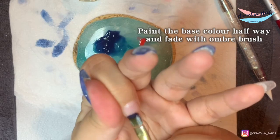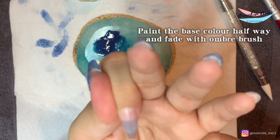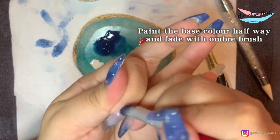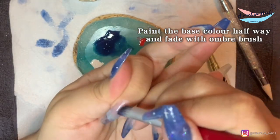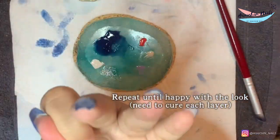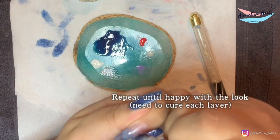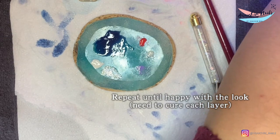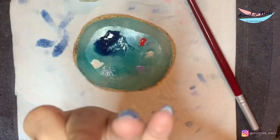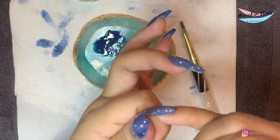With the ombre design, it's even easier — just use the brush, paint the base color halfway, and then ombre with the ombre brush. Because this color is really transparent and jelly-ish, it's much, much easier to create an ombre look, and the fading looks really natural.